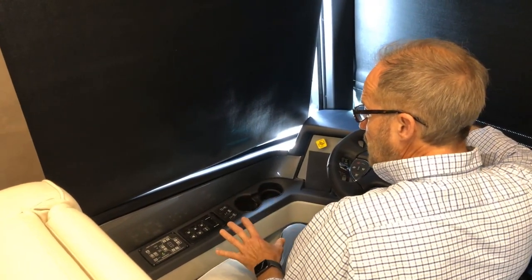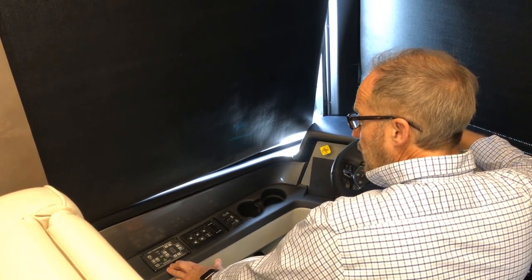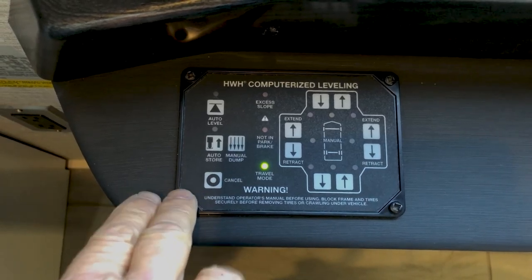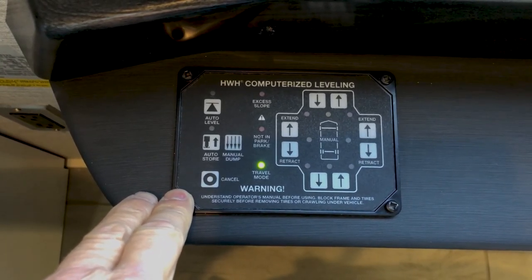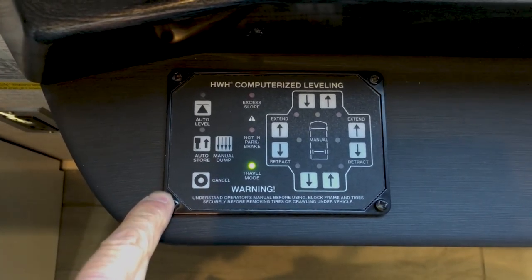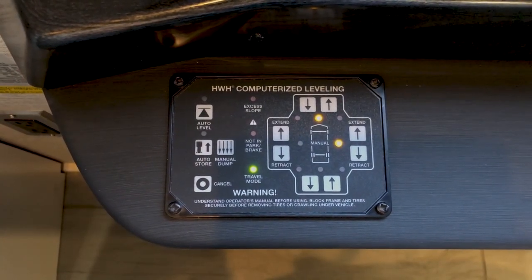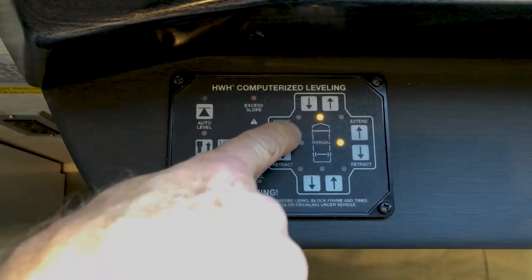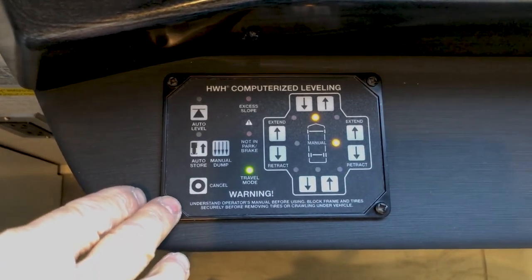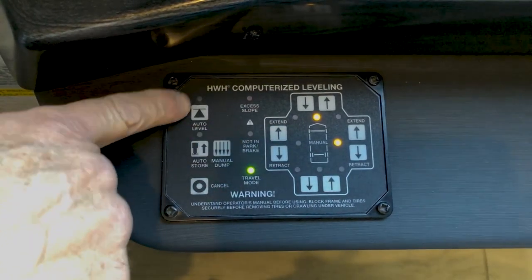In the driver's cockpit area, the first control on the left-hand side is the HWH leveling pad touch controller. To power this leveling control up, reach over and turn the ignition on or turn it to accessories. You'll see additional lights come on that indicate the coach is slightly off level.